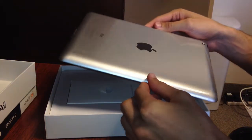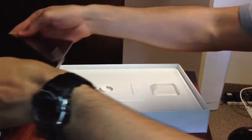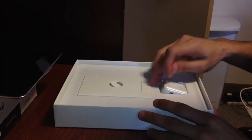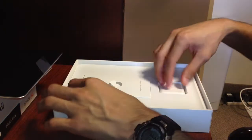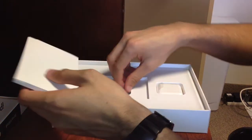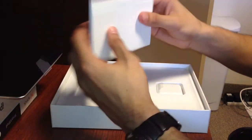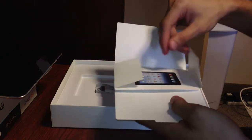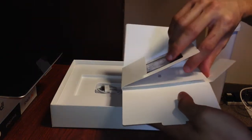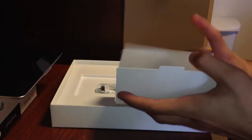Looks exactly the same as the iPad 2. Let's put that here. It comes with obviously the little charger, USB — everybody likes this USB — and then it has all the same stuff that comes with all the rest of the other Apple products: the stickers, a little manual, but nobody really cares about this stuff, so let's get to the good stuff.